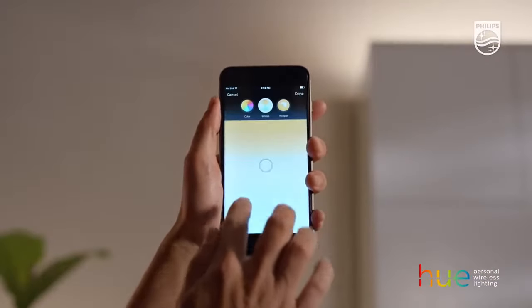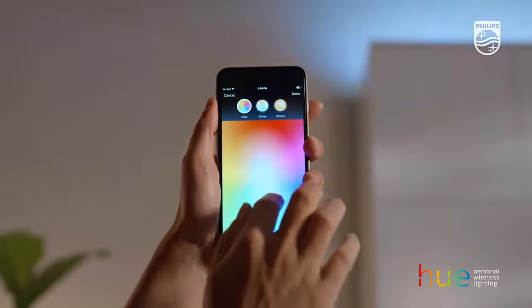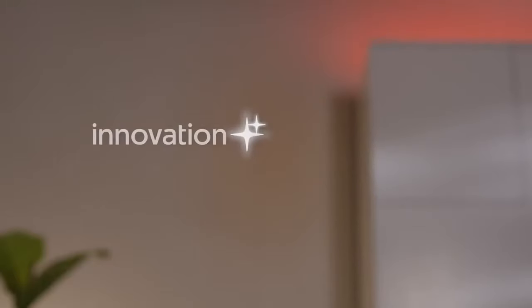That's it! Now you can shape light your way and play with 16 million colors. HUE Personal Wireless Lighting. Innovation in you.